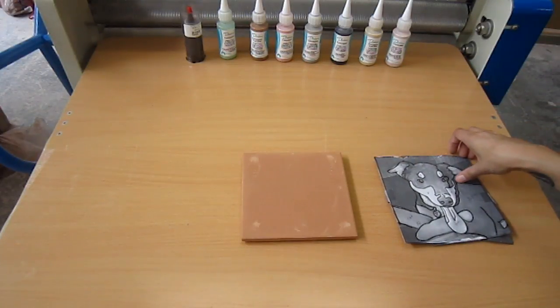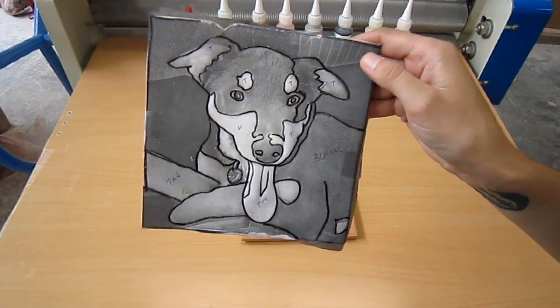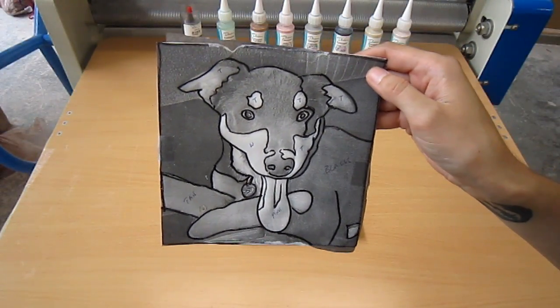The first thing I'm doing is choosing an image. I chose this image of my dog. I traced over the important lines and I'm going to do a paint-by-number type of thing.